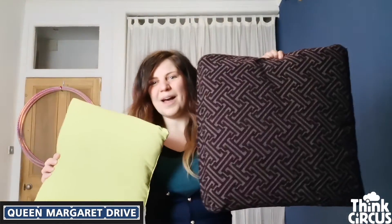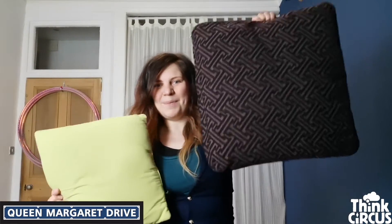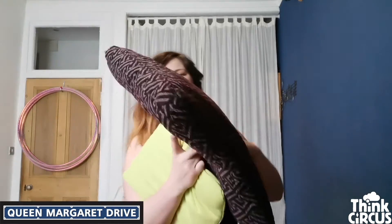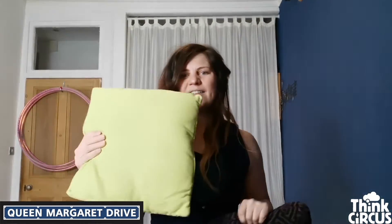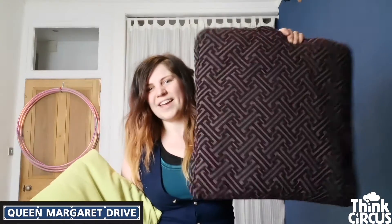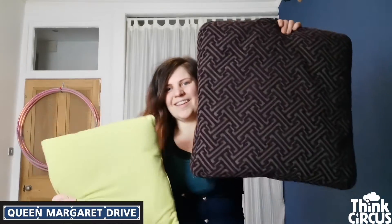Then you'll need a cushion. I would recommend a square cushion — that makes it a little bit easier. These are kind of like the biggest and the smallest cushion that you would want to use. These are quite flat — flat really helps. This is probably best for an adult, and this one is probably a good one for children. If you're maybe between five and eight, go with a little cushion. If you're maybe age eight and bigger, this kind of cushion is good but it's going to be a little bit heavy. Anywhere between these sizes.